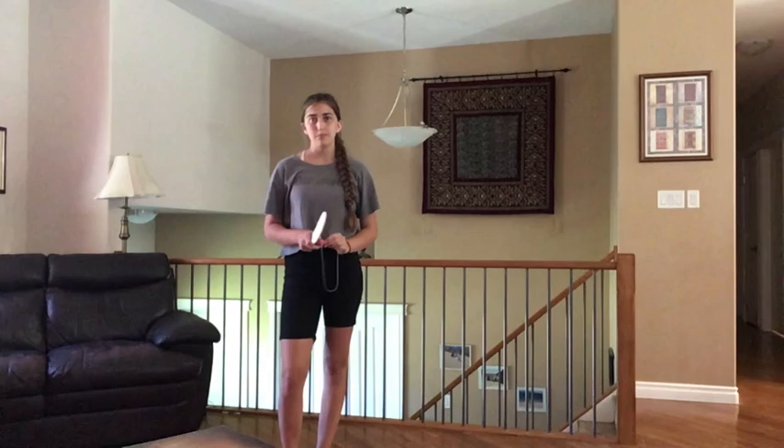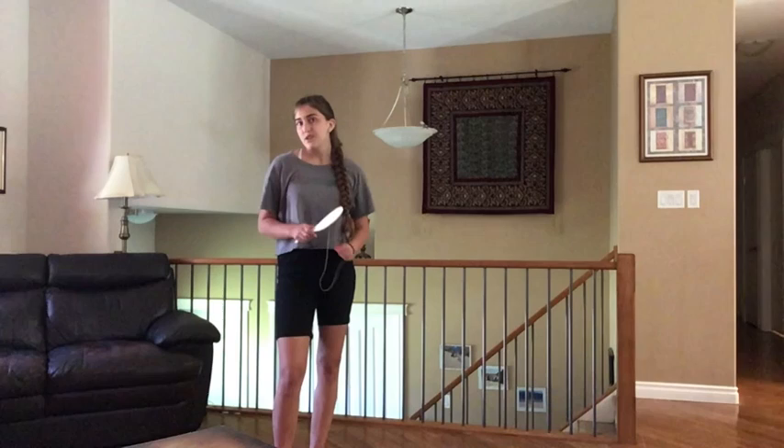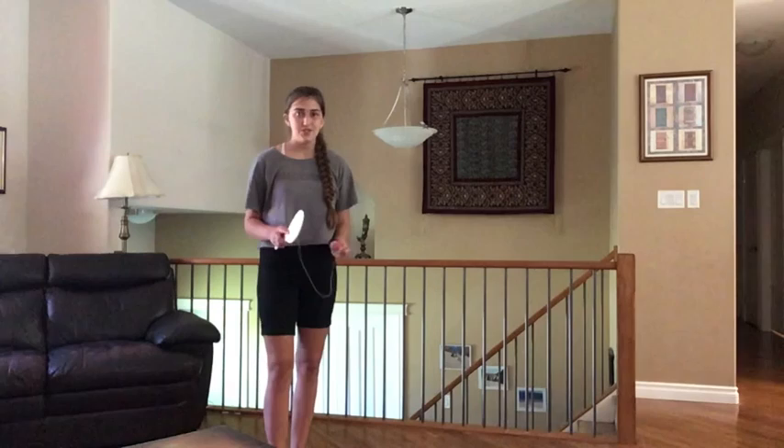Hi guys, and welcome back to Similar Marches with Nu. Today you're going to be using your paddle ball to try to figure out how it works. The first thing you need to do is find a place with lots of room — outside or somewhere that doesn't have something that can easily break. Just try not to hit yourself in the face, and you can try it out and see if you can do it.